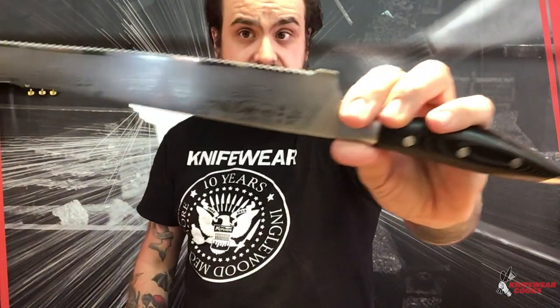Bread knives are so good at their job because of these teeth you see across the edge. That serration bites into the loaf or into the crust and does a good job of cracking through that hard crust without obliterating or squishing the tender bread on the inside. A bread knife is perfect for a lot of your cakes, pies, biscuits — anything where you're dealing with a delicate crumb, a bread knife is your best bet.